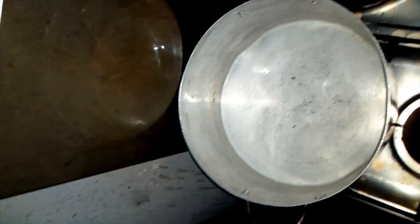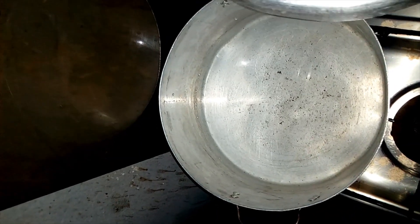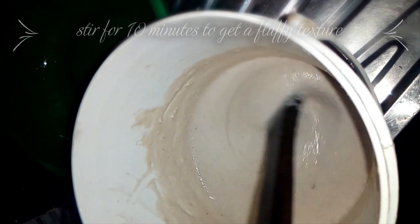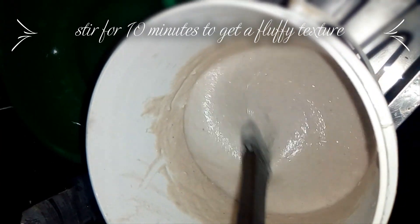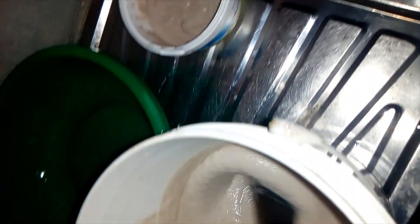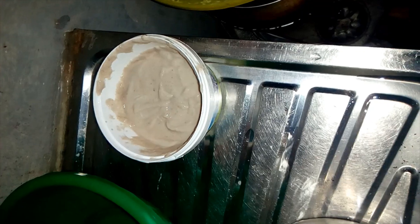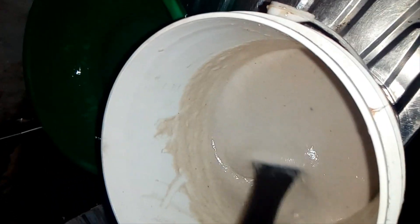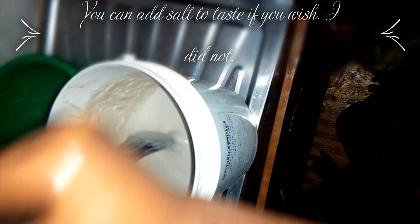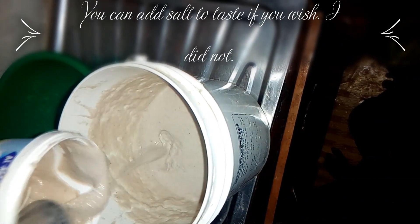I've blended my beans and put some water on the fire for the ipapegwa. This is the blended bean paste — you will stir it like this for about 10 minutes. This other part has potash in it; I blended it separately. After 10 minutes of stirring, you add the bean paste with potash in it.